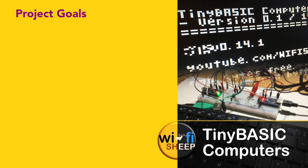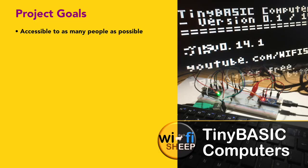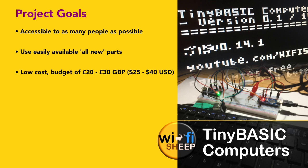We're going to build a simple 8-bit programmable standalone computer. I want this project to be as accessible to as many people as possible. So if you don't have any previous experience in electronics or computer engineering, just an interest and desire to build your own computer, then this project is for you. The project has to use easily available all new parts, so no requirements on vintage microprocessors or obscure video chips not manufactured for the past 30 years.